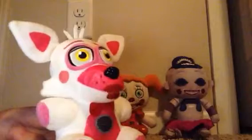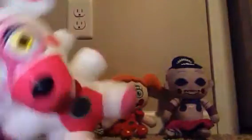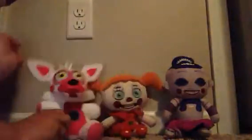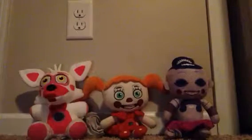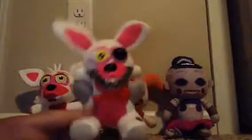Sorry if somebody's singing — that's my sister with her boyfriend. Sorry if this is annoying. This is all printed on there. Next, we have one of my new ones I just got today because I was so excited, and I didn't record a video — it was so bad. We have Mangle.